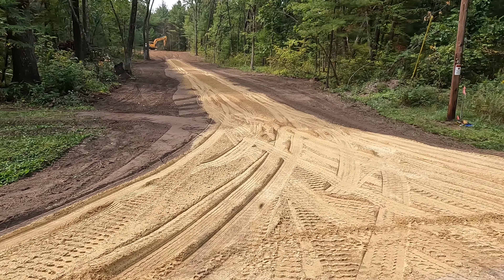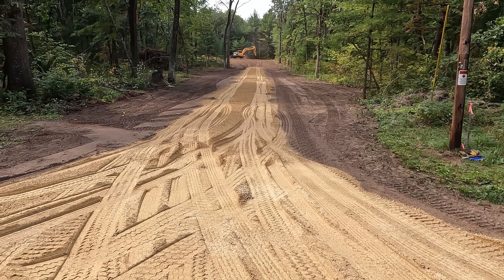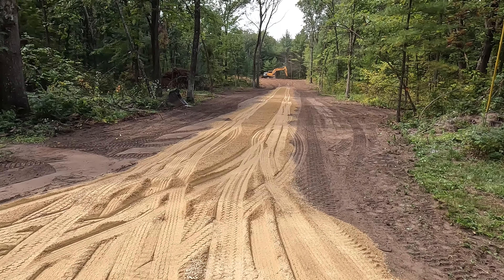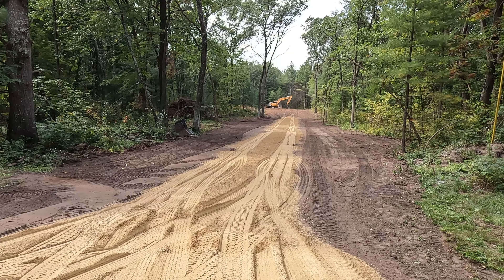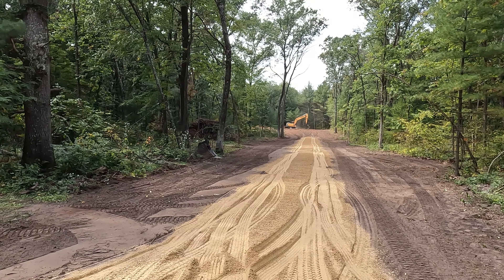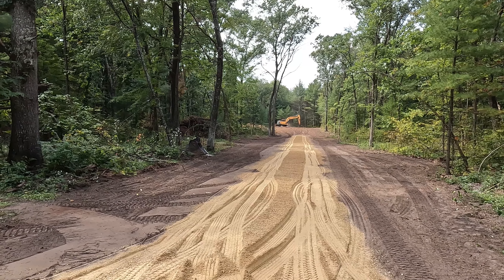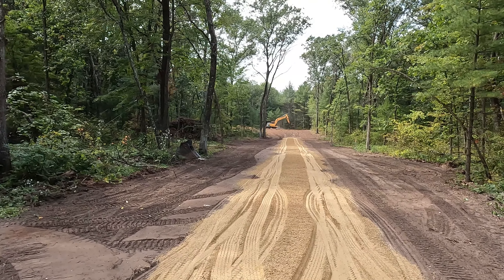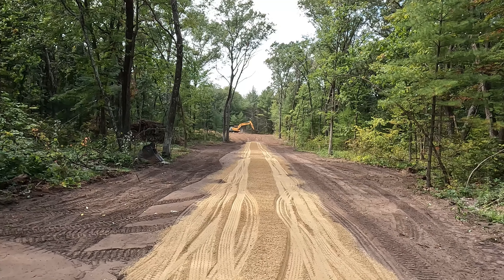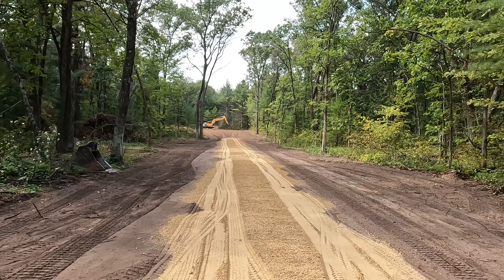Making some progress here. We got the gravel laid out — got to come back and compact it and get everything leveled out. I was actually hauling some stumps during their lunch break — I went back to the tractor and started hauling them away. Otherwise he was just going to put them in a pile, but it's easier for me to move them when they're not already piled. I hauled probably 10 to 15 stumps away. I'm pretty surprised — there's only probably two I couldn't lift. All the rest weren't that bad.